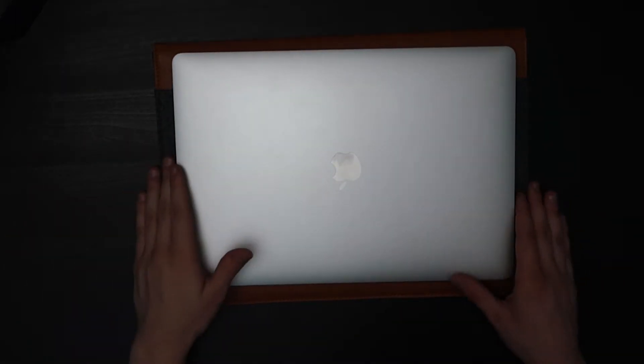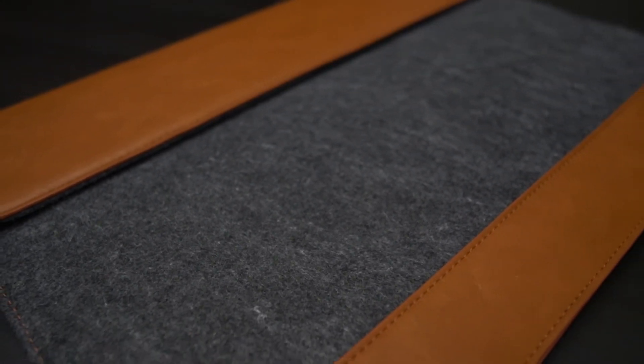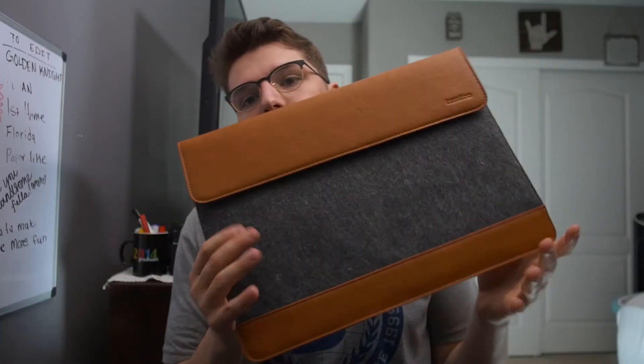My overall thoughts: this is a very nice laptop sleeve — very clean, very simple, does what it needs to do. Easy in and out of the backpack, easy access to the laptop. Love the leather and the materials. The stitching looks good and should hold up with normal use. I'm happy with this purchase. That's the 15-inch sleeve from TomTalk.